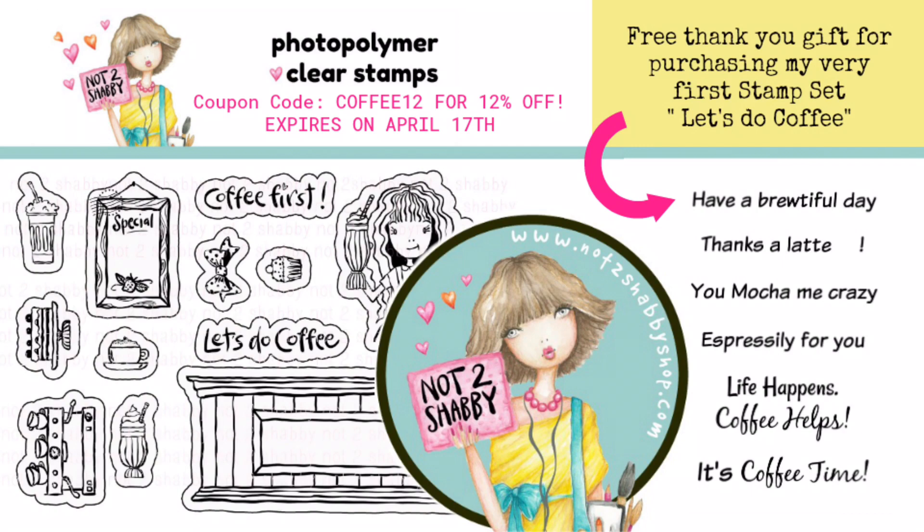There are all kinds of fun things going on along with this hop, so make sure you look at all of the people participating, find their videos, and watch them. There's going to be one winner who will win a $25 gift certificate based on the comments underneath any of the videos. There will also be three people who are going to win if they make a purchase using the code COFFEE12, which saves you 12% off of your order through the 17th, and those winners will be chosen on April 20th — the prize is $15. So go ahead and hop along with all of the participants and stay tuned to see what I created.